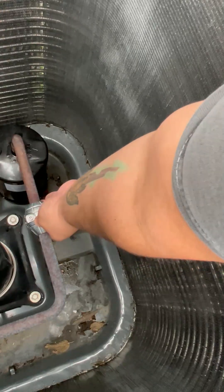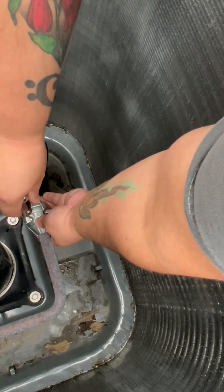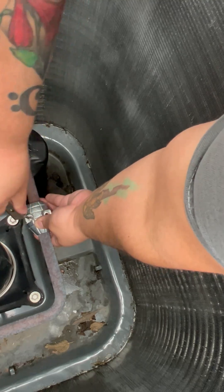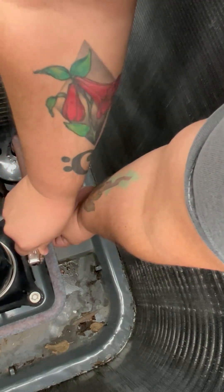Then grab the other half, put it on top, hold it in place, and put the screw in. Take your hex key driver and tighten it down so that it holds the corrosion inhibitor firmly in place.